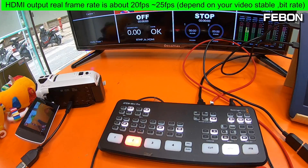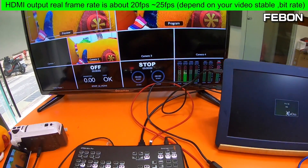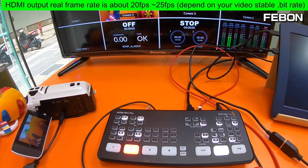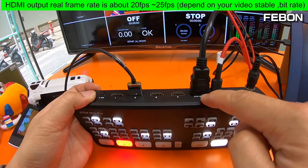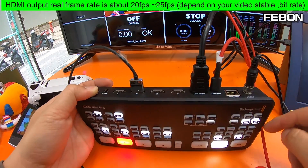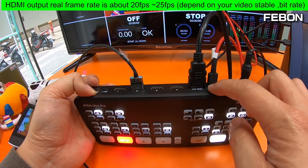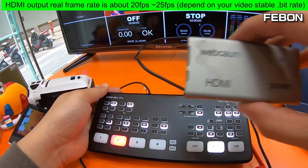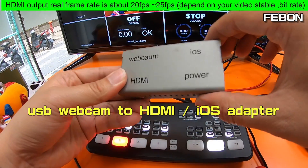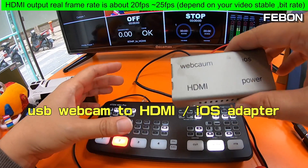Hi everybody! How do we show multi-view and clean HDMI together? The ATEM mini Pro has one HDMI output — please select multi-view. It also has a USB webcam output. You can use this adapter — this is a USB webcam to HDMI adapter.